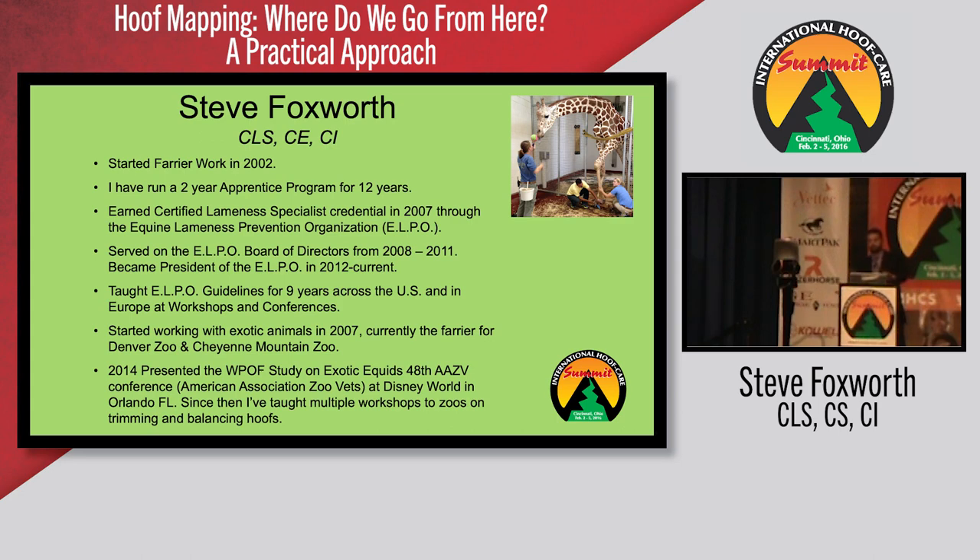I started working with exotic animals in 2007 and I'm currently the farrier for the Denver Zoo and the Colorado Springs Zoo. In 2014 I presented the widest part of the foot study on exotic equids at the 48th annual AAZV — the American Association Zoo Vet Conference — and ran a workshop for 20 veterinarians teaching them how to apply these principles and how to look at the foot in a practical manner.